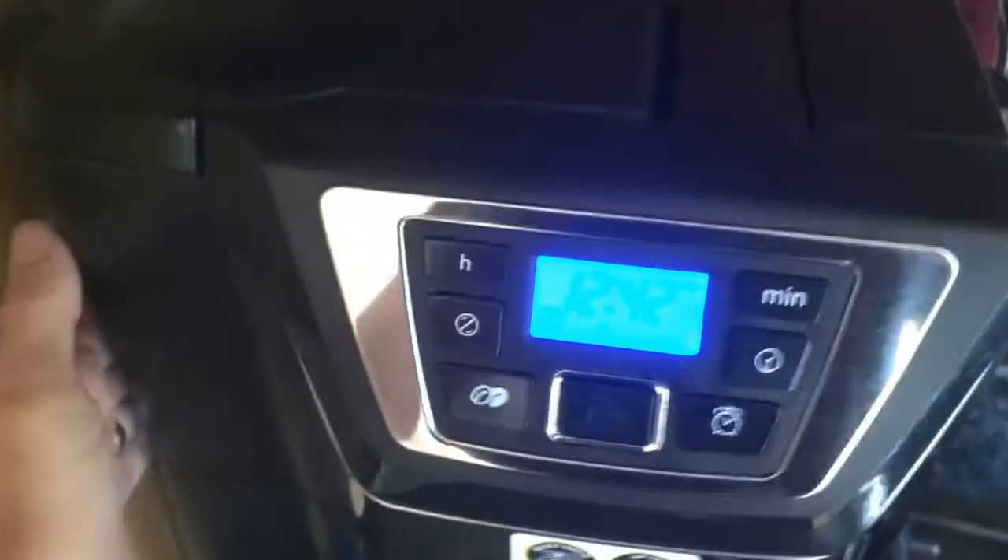If you look around the side, you can see this is where you fill the machine up with water — I'll do that later. And on this side is where you put in the coffee, either the beans or the pre-ground. It has a built-in permanent filter which you can take out and wash, which is useful.